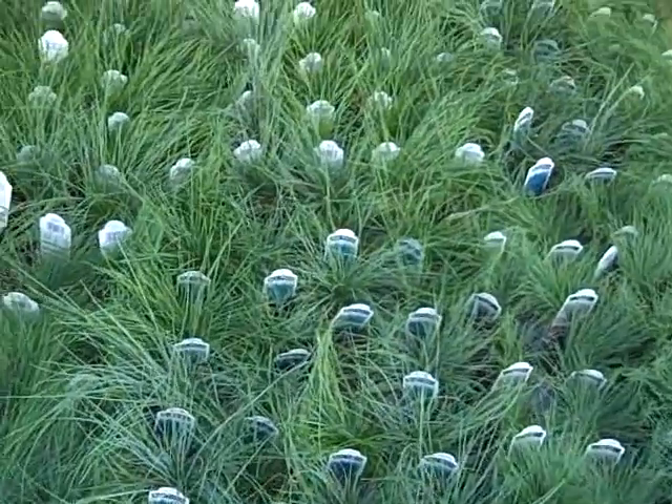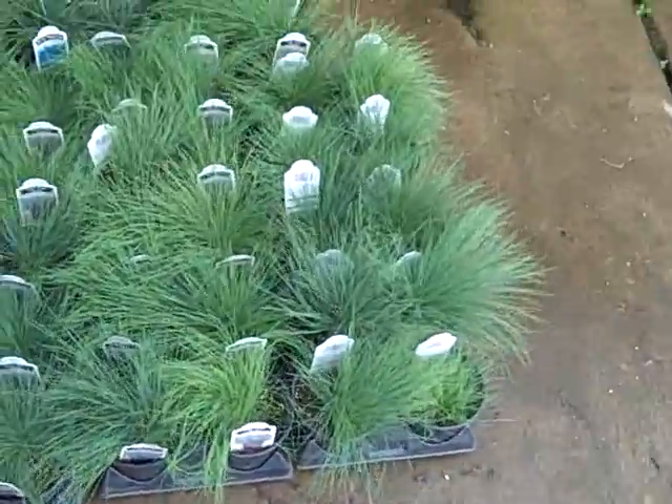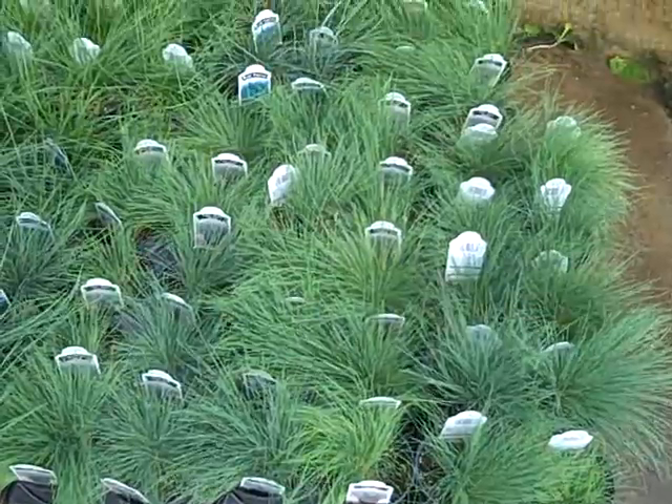Next we've got some colored grasses. This is the Blue Fescue, and on the end here is the spiky blue Cluriniferous, or however you say it. We'll have more of these different types of colored grasses later.